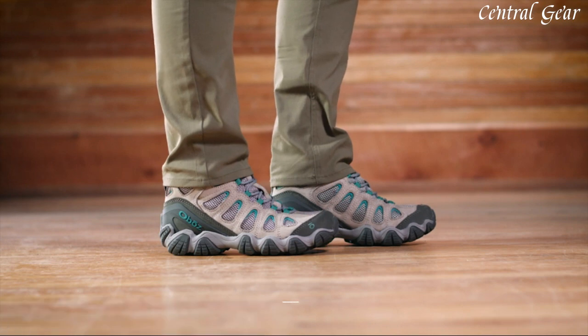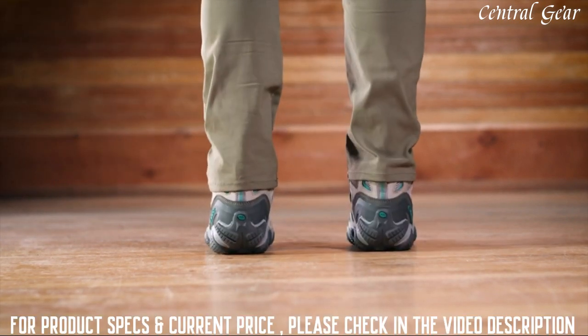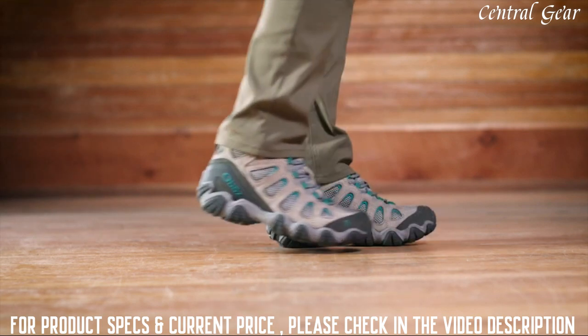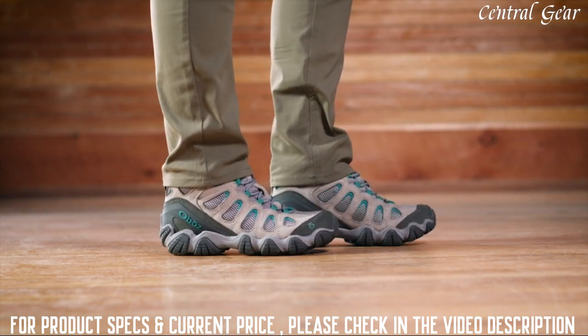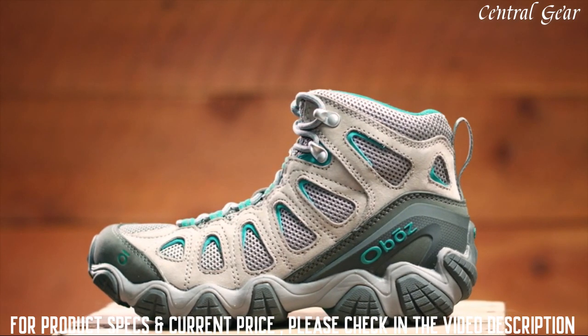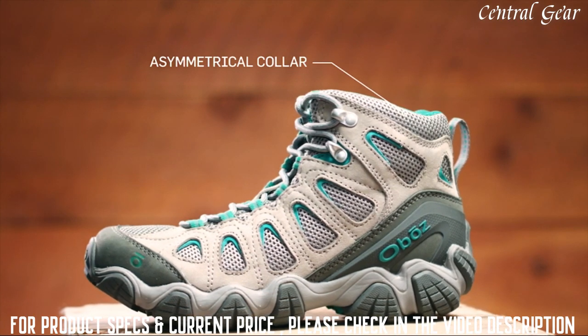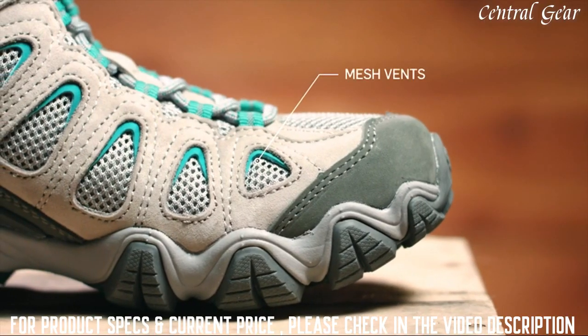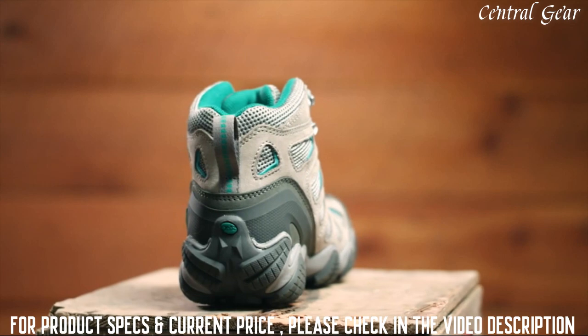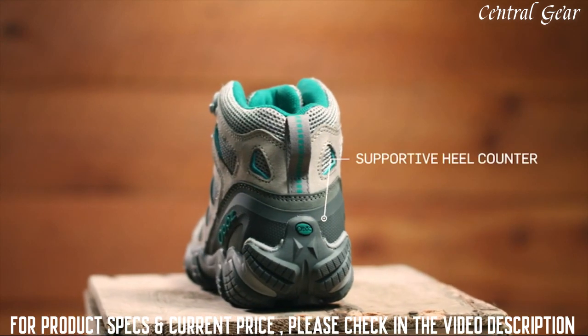This medium volume fitting mid is narrow in the heel to eliminate slippage, reducing the chance for blisters. A wider forefoot and toe box provides ample room for your toes. This waterproof nubuck leather and fabric mid features an asymmetrical collar designed to comfortably articulate with your ankle motion. Large mesh vents increase breathability and a supportive external heel counter secures your foot for unbeatable all-day comfort.